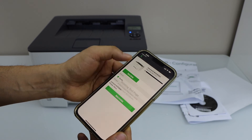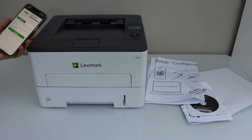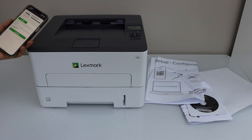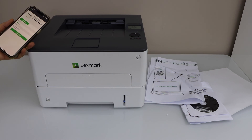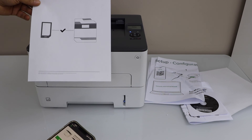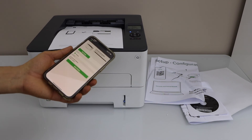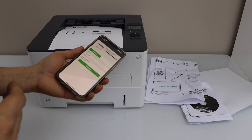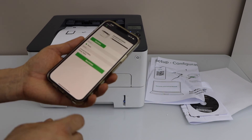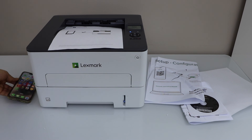Now we can start using it. Let's do a test print — click here and press OK. It is printed successfully and we have installed our printer using Wi-Fi wireless setup. Click on save printer. That's the setup of the printer. Thanks for watching.